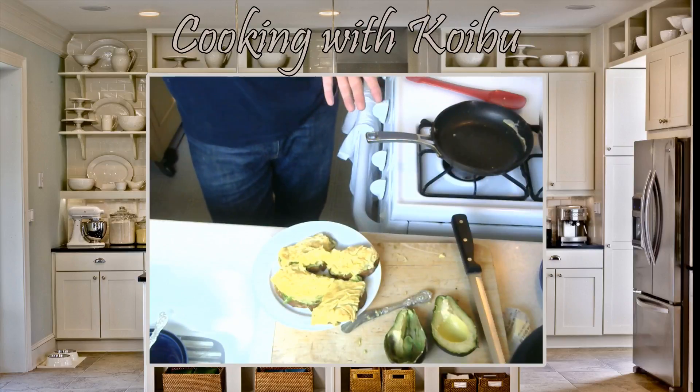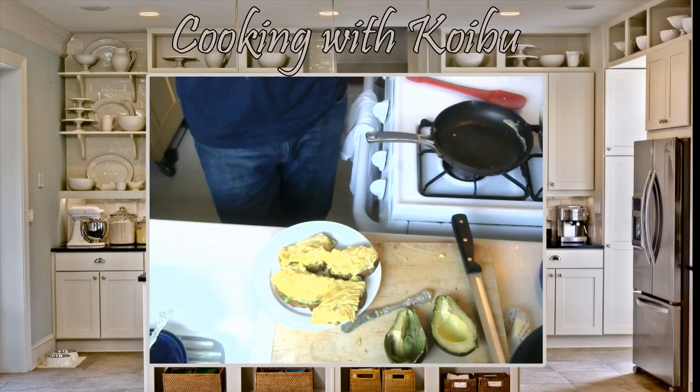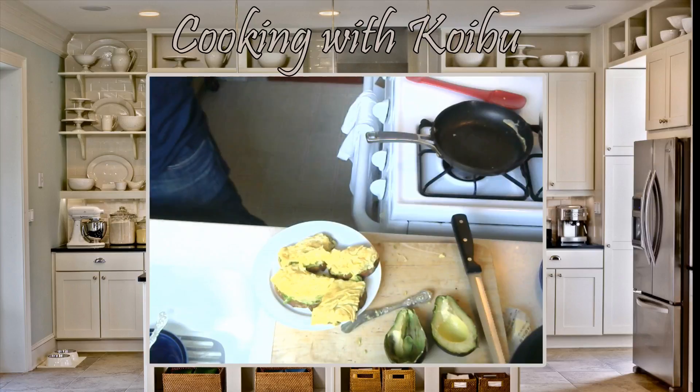For those of you that are watching live, we're going to do some streaming. I'm first going to eat this avocado, move my computer and everything into the other room, and then we'll do some normal streaming. For those of you that are catching us on YouTube, we'll see you guys next time for some more Cooking with Koibu. Bye-bye, everybody.